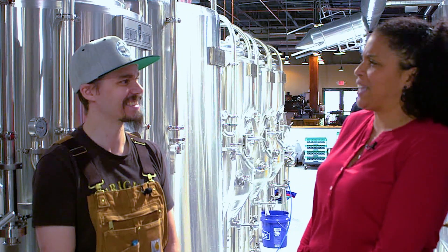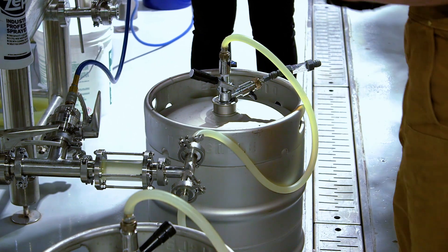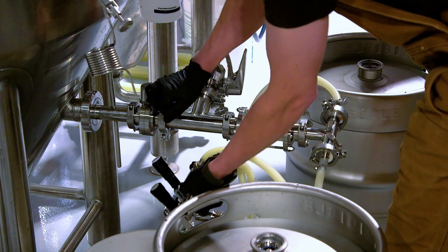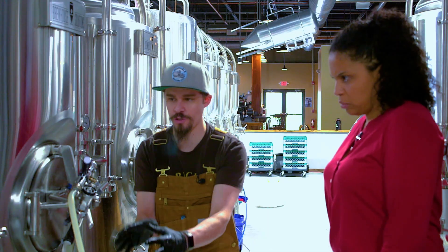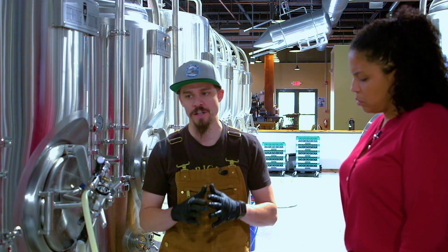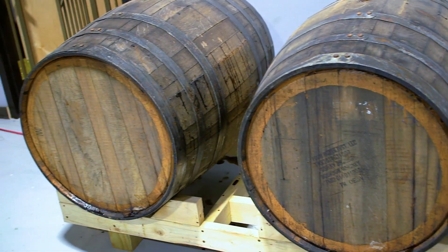Now we're going to get into kegging. We're here beginning the process of kegging. What are all these tubes and everything for? What we're going to do is push the oxygen out of the tubes and the couplers here. And as soon as we've got all of that purged out, we're going to fill our kegs.